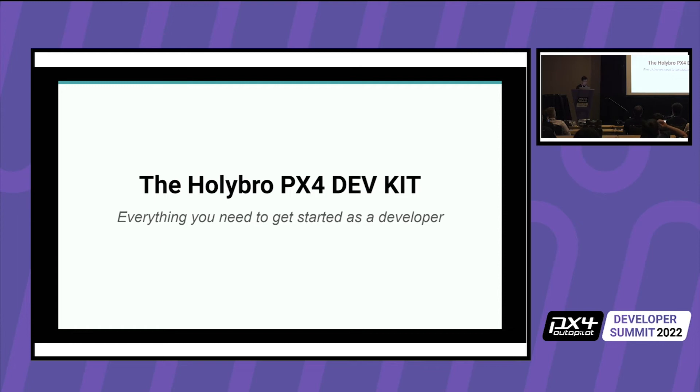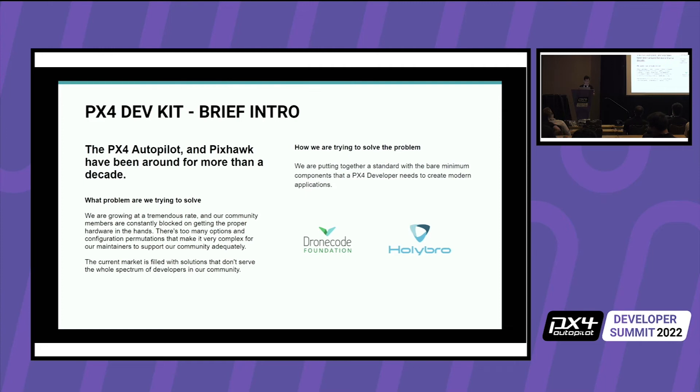Last year we also talked about the DevKit, which was also put on hold due to chip shortage — the telemetry radio and flight controller were both out of stock. The PX4 DevKit is meant to be a kit that has everything — or almost everything — you need to get started with PX4, kept at low cost and good for students or people wanting to get involved for the first time.